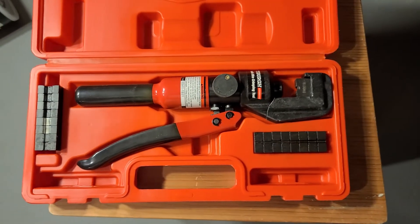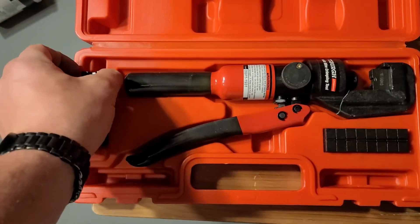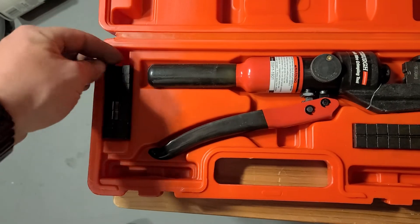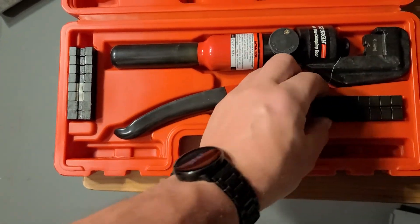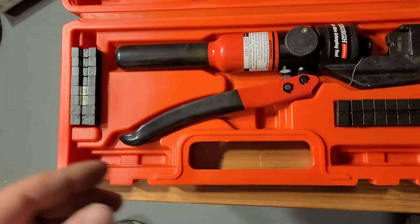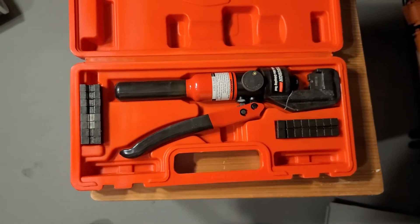Hey guys, so I just picked up this Harbor Freight crimper. It says zero gauge here — I think that's really just the wire size — all the way up to 14 gauge. I got this to crimp on some Anderson connectors.